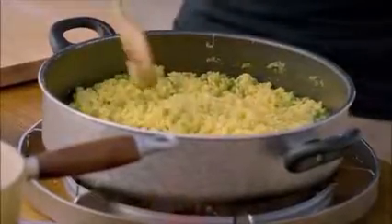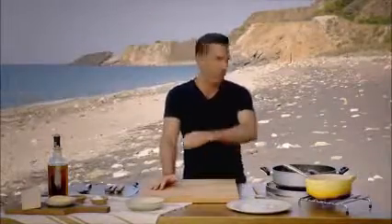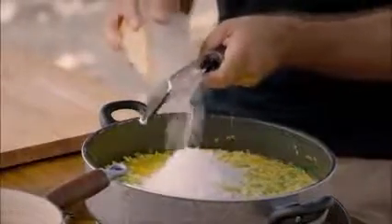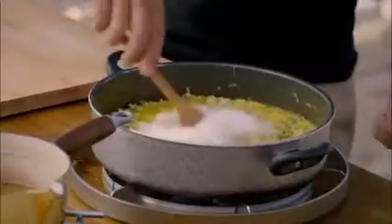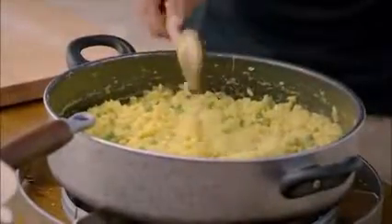Now let me show you the number one tip when you're making a risotto — how do you get the creamy texture at the end? Do you add cream? Absolutely not. The only way to do it is butter and cheese. Add a large knob of butter, then grate in the same amount of grana padano, a cheese similar to parmesan. This is what is called mantecatura in Italian. Mantecatura is when you stir the butter and the cheese very fast into the rice. As you stir it, you're releasing the starch from the rice grain, and the butter and the cheese come together, giving you a natural creaminess to the risotto.